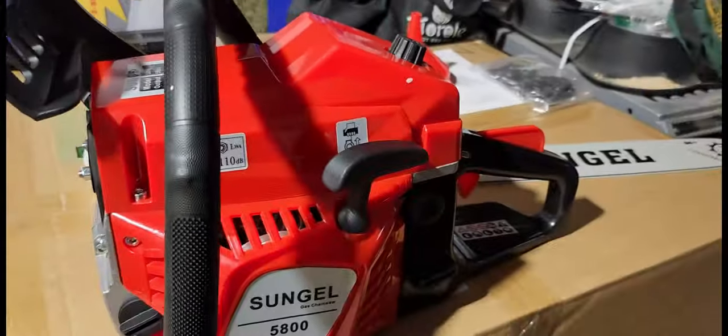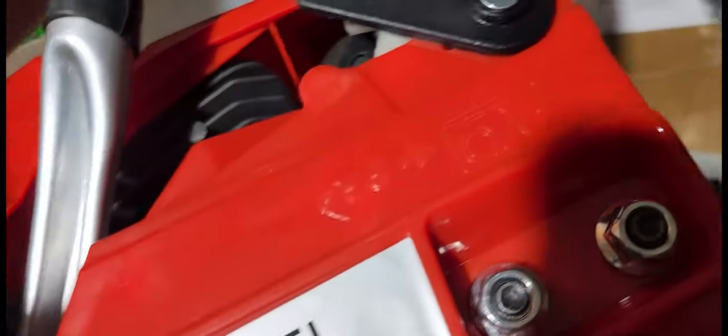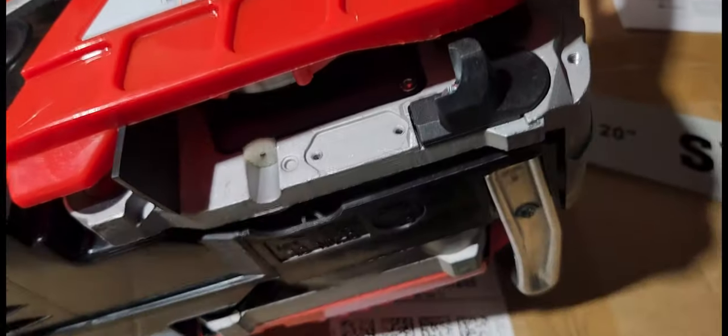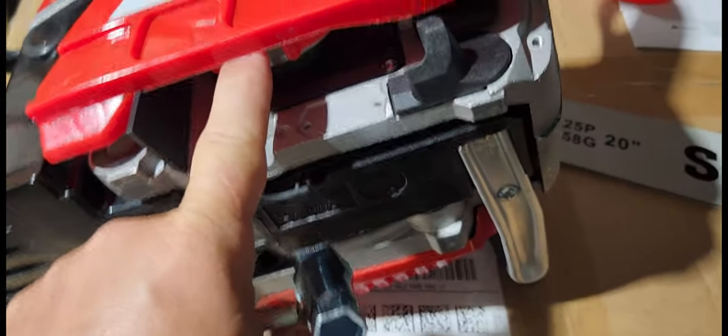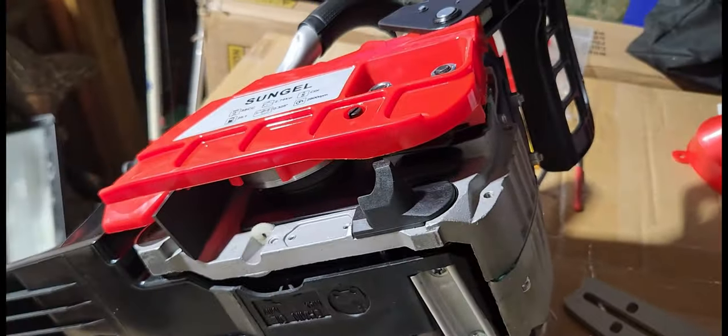We're going to get this thing put together real quick. To put the bar on you're going to have to take these two nuts off, and you're going to use this tool right here to do that. Then this whole cover is going to come off and give you a gear inside, and your chain and bar is going to fit right inside on two little posts. I'll show you what that looks like.